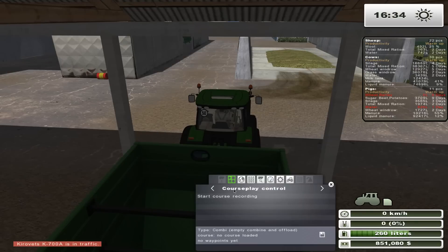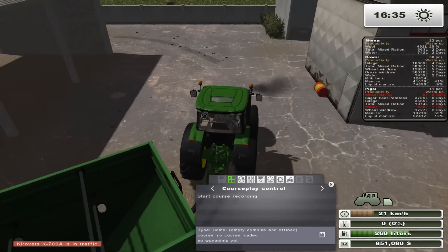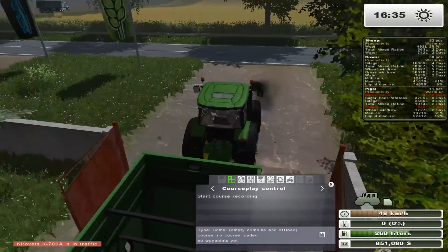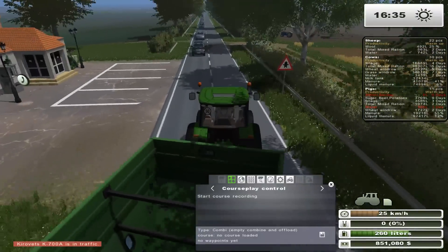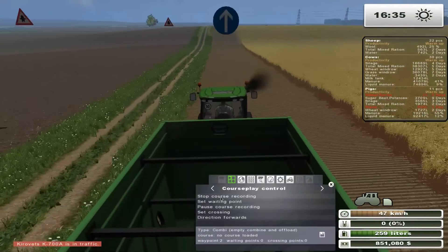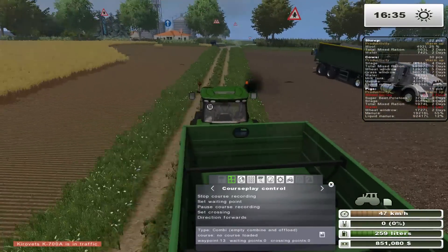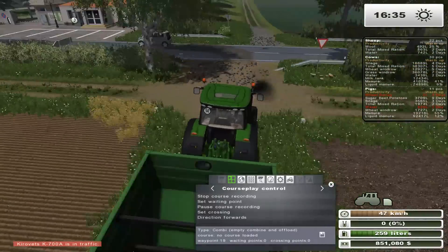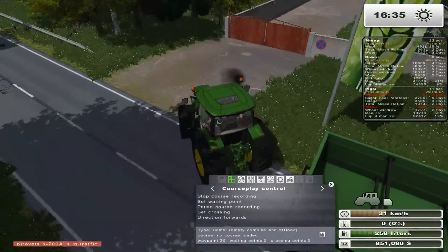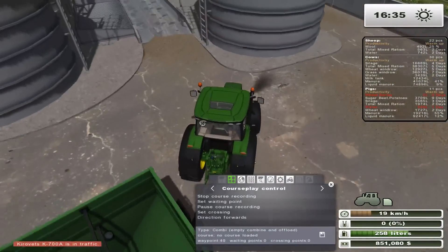I guess it would help if I turned the tractor on first. So I'll use this guy and just have him drop off straight into the silos here. Because if I don't, I'm going to basically just use my Kenworth and have him do nothing — that's not what I want. So what we'll do is I'll record a short little course here for this guy. I'll set him up, start recording, have him take a little U-turn here, and I'll drive him. I'll take a nice little approach this way — this might be a bit better for CoursePlay.